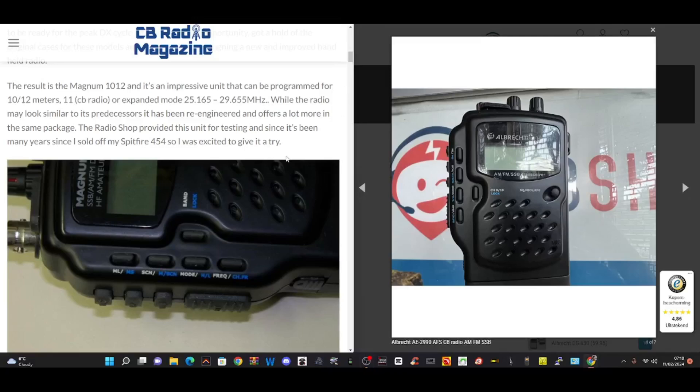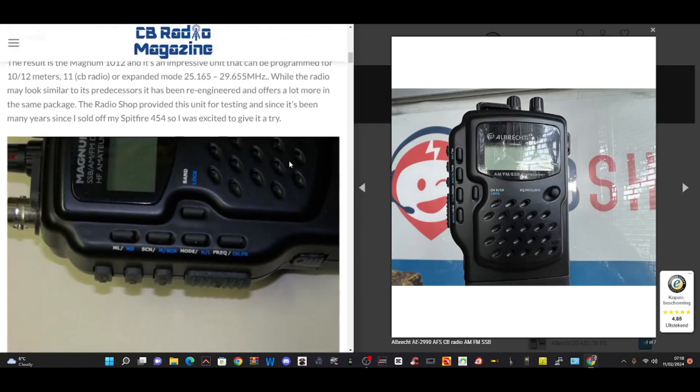M0FXB Hamtech, welcome to my channel. I had a question: is there a CB that has SSB? And the answer is yes.